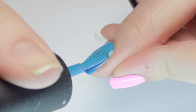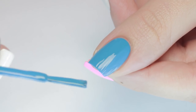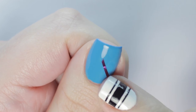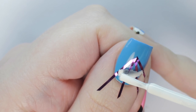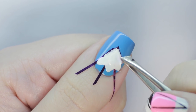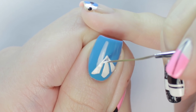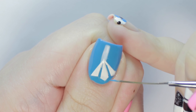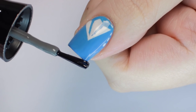Next up, we have a simple airplane design. Start with a blue base and let that completely dry. You can also apply a fast drying top coat to speed up your wait. Next, use some striping tape to form two touching triangles in the corner of your nail. Using the square shape of the brush bristles, paint in angled edges for the tail of the plane, then fill in the entire shape. While the polish is still wet, immediately remove the tape. Then use a brush to connect the triangles into a point. You can also sharpen the edges with a little of the base color. Finish with some dashes around your plane like it's soaring through the sky, then apply a top coat.